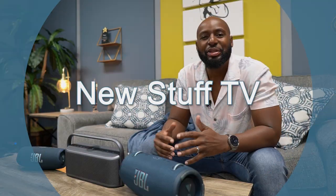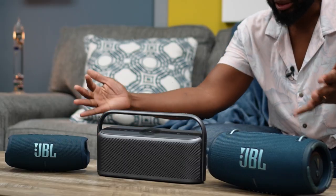Hey, what's up boys and girls, welcome back to the show, welcome back to New Stuff TV, the untechnical tech channel. I'm your host Antoine Richardson, and today we're going to be comparing the JBL Charge 5 to the Soundcore Motion X600, as well as comparing the JBL Extreme 3 to the Soundcore Motion X600.